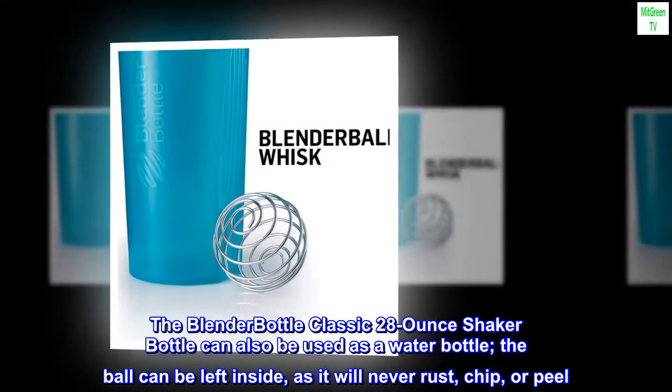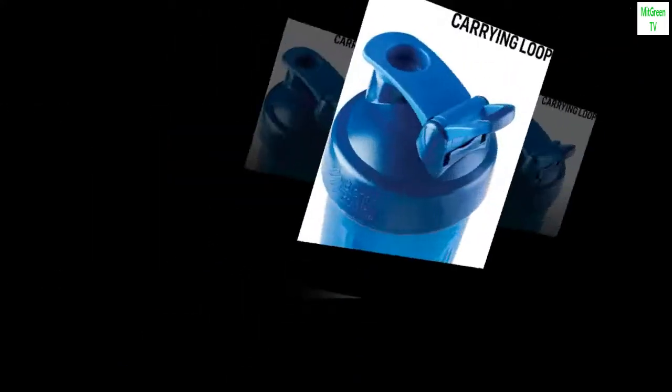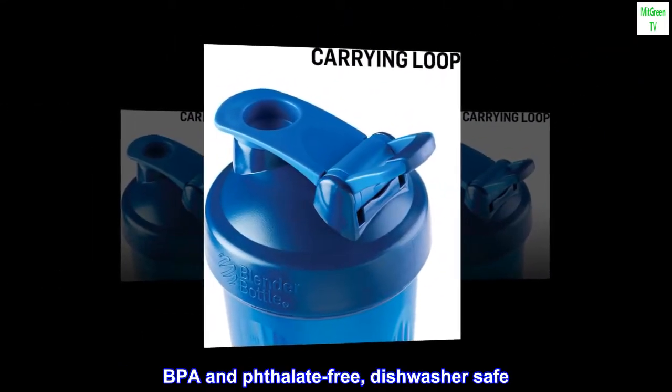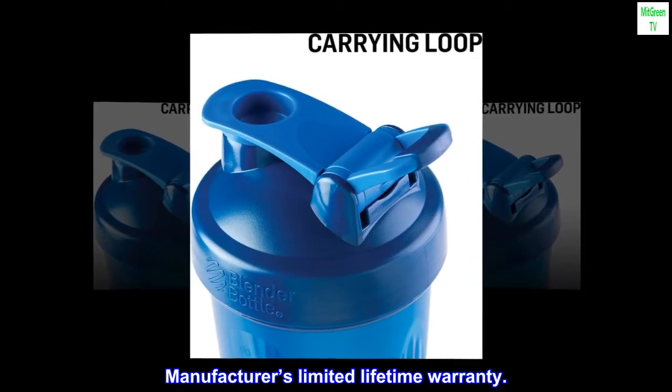The ball can be left inside, as it will never rust, chip, or peel. BPA and phthalate-free, dishwasher safe. Manufacturer's limited lifetime warranty.